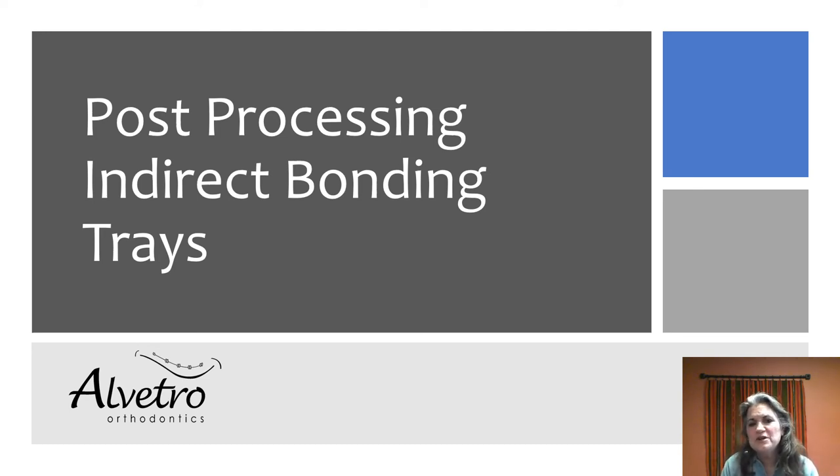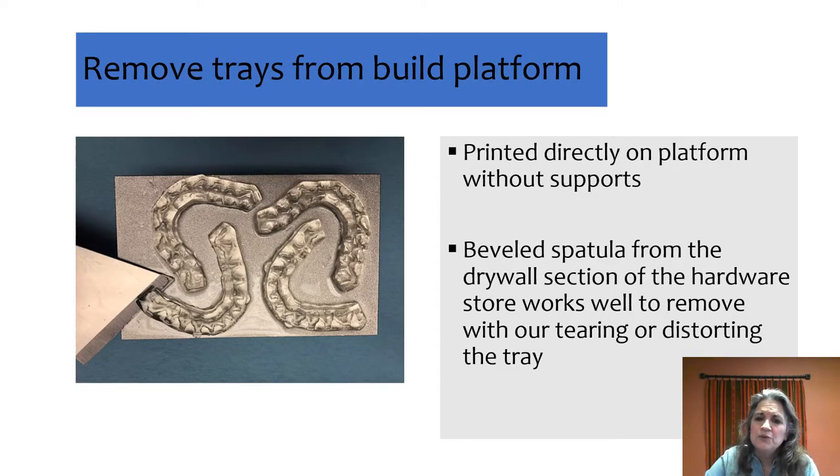I'd like to share with you post-processing indirect bonding trays. It's a very important part of being able to produce the most accurate indirect bonding trays, and sometimes there's a little bit of confusion over it, starting even from removing trays from the build platform. These were printed horizontally without supports — you can print on supports if you'd like, but we've found great success without them. We like a beveled spatula to reach underneath and peel the tray off without distorting.